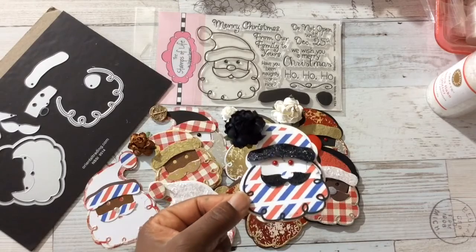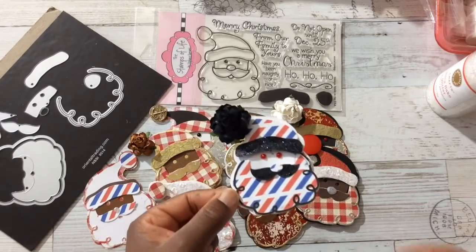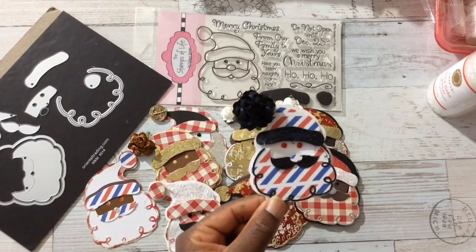My favorite of the paper-pieced Santa heads is this one right here — my airmail Santa. He is too legit to quit, and I gave him gem eyes.